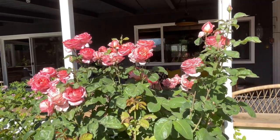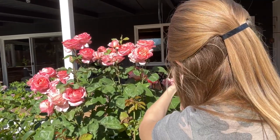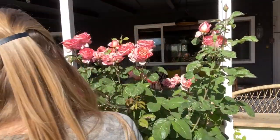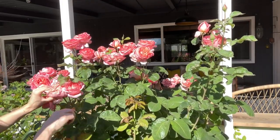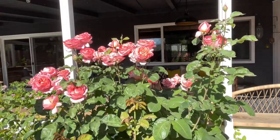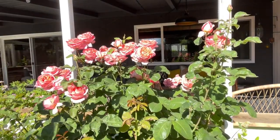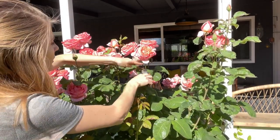If you want to cut these and bring them into your house, they make really pretty bouquets. And while I'm on this last one, I'll talk a little bit about harvesting rose petals for different herbal uses.